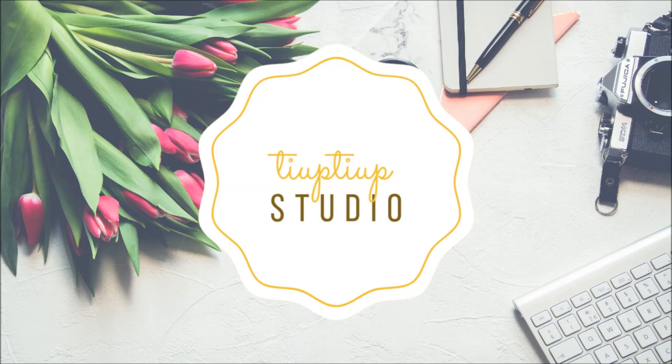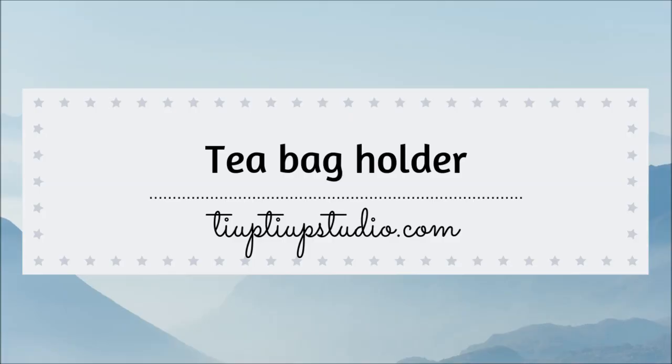Hi there! Laura here! Welcome to my channel! In today's tutorial I'm going to show you how to make a teabag holder.